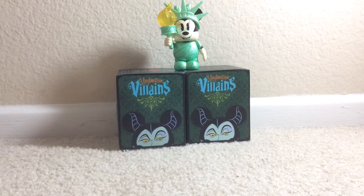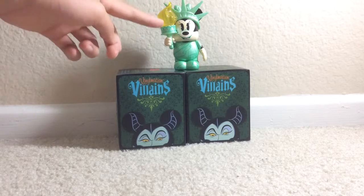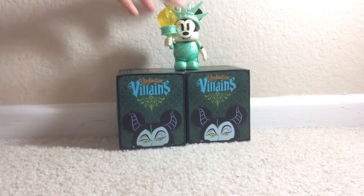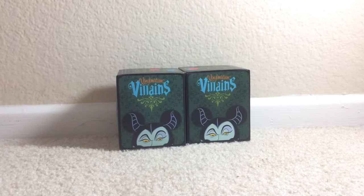Hey guys, this is Emily. Today I'm gonna open new vinylmation — the villains one. I'm gonna open two of them. So far I have one vinylmation which is the New York one. If you want to see unboxing of those, please see my previous videos on my channel.